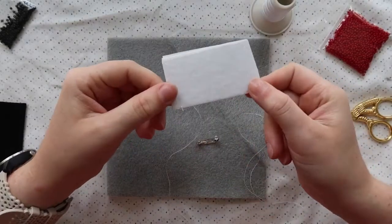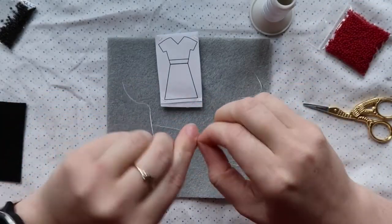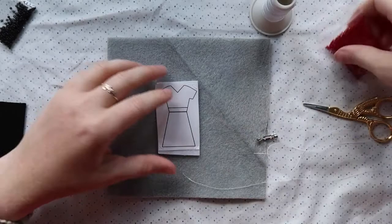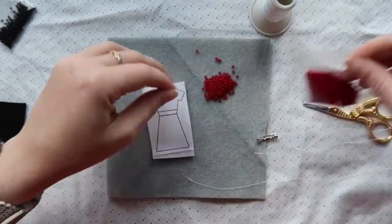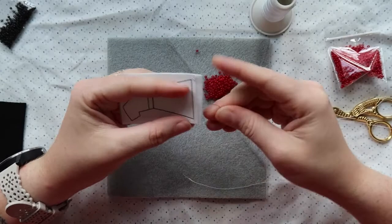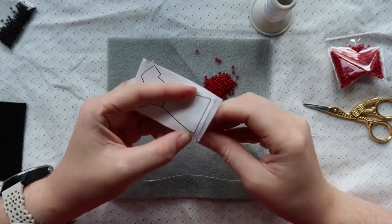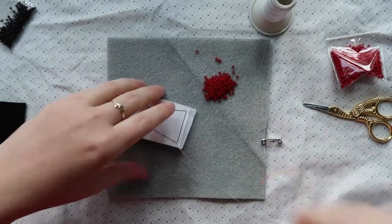Now our design is tacked down to our foundation piece. Take the same piece of thread and put a new knot at one end. Now we're ready to start adding some beads. Start at the base of the straight line, as close to the edge as possible. With your knotted thread, poke the needle from the back to the front where you want your beads to start, pulling all the way through until that knot catches.